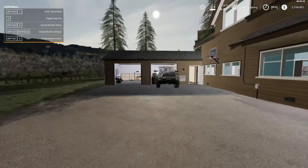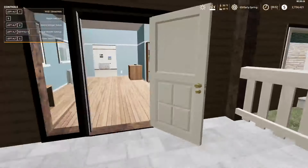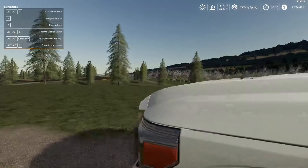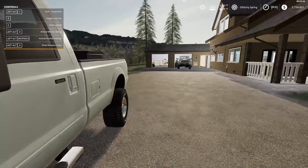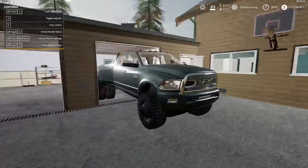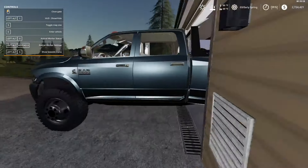What's up everybody, Sparkler here. Today we're going to be doing our equipment tour for our Hunter Farms series. First off we have our daily driver right here, the RAM 3500 Cummins dually turbo diesel.